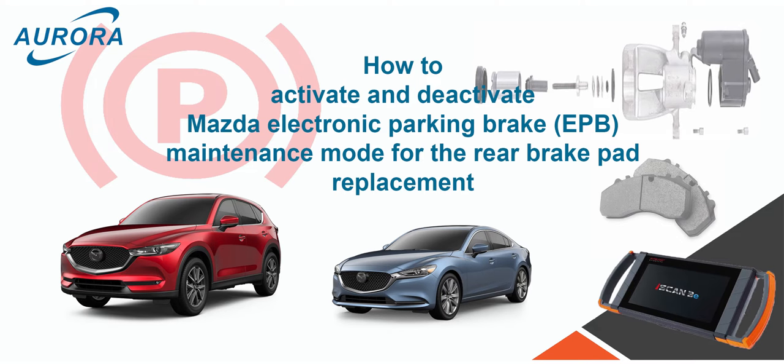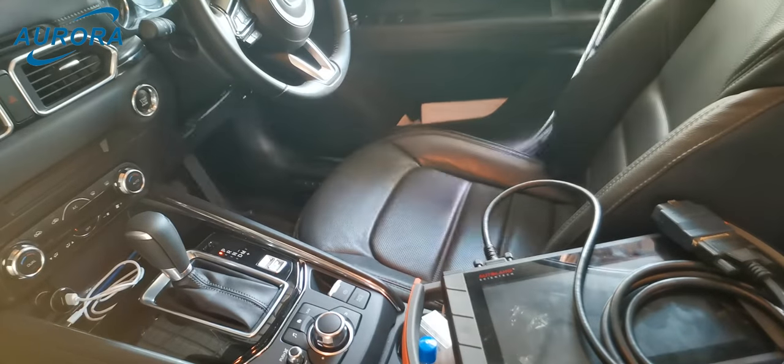Hello everybody, today I'm going to show you how to activate and deactivate Mazda electronic parking brake maintenance mode for the rear brake pad replacement.